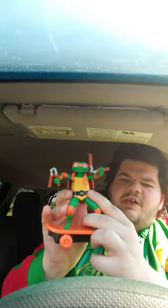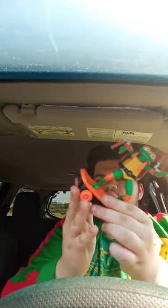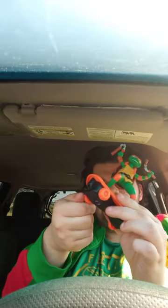Alright guys, so here he is out of the box. He has two cool gimmicks — he swings his nunchucks, and you can't take him off the board. But he also has a pretty cool gimmick too. That's the other gimmick.